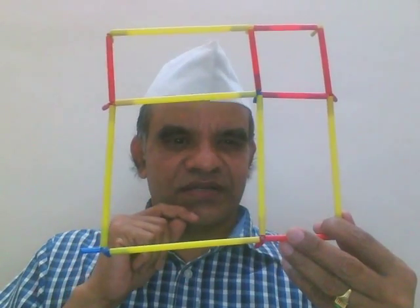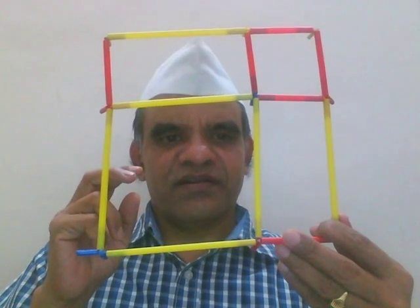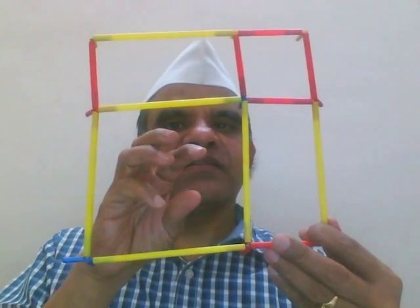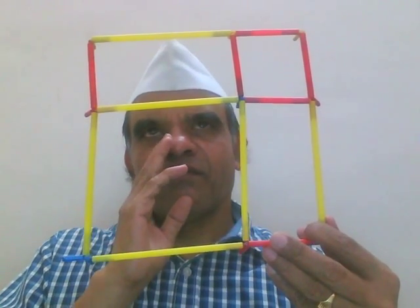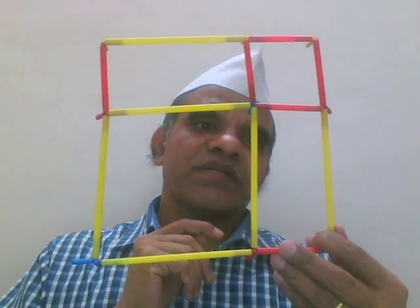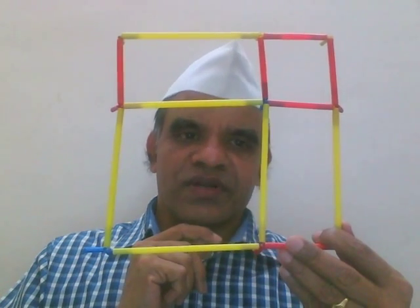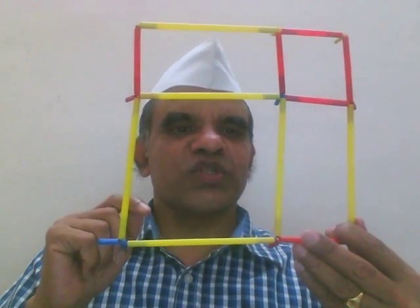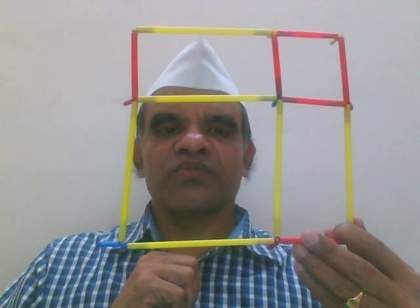One more question: is this algebra or geometry? Someone may get confused. When you use (a+b) whole square as an expression, it's algebra. When you refer to areas and shapes in this model, it's geometry. One way of looking at it is algebra; another way of looking at it is geometry. So both subjects are not too different.